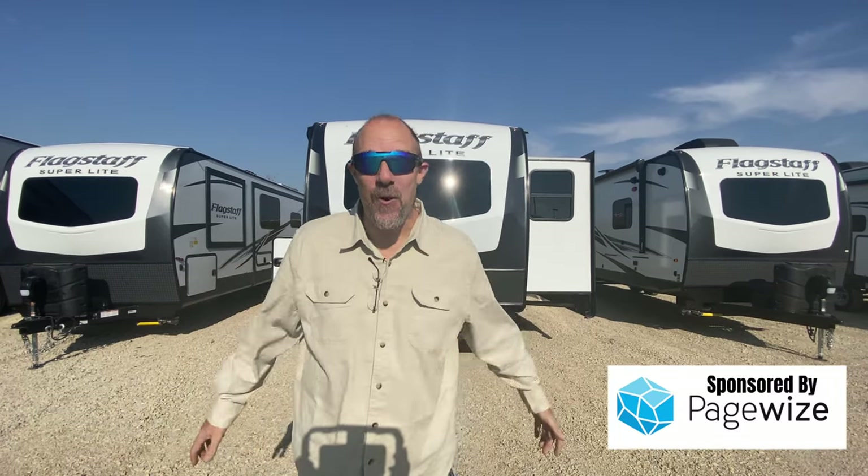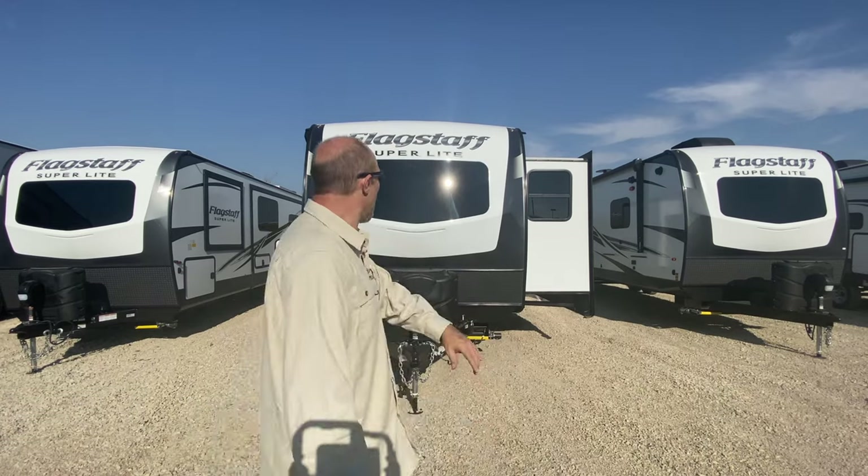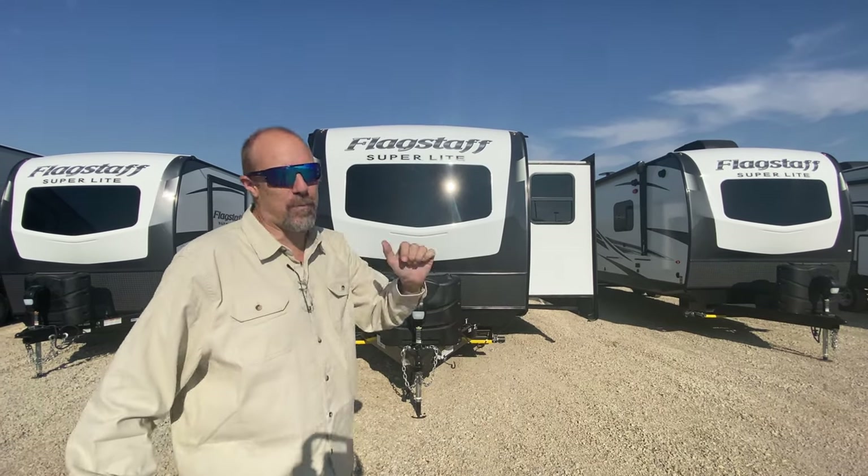Hey there, Tall Man Clan, welcome back. We're in Des Moines, Iowa at Good Life RV, and we're looking at a Flagstaff Super Light — this is the 26FKBs, a 2022 model.